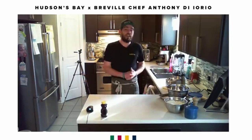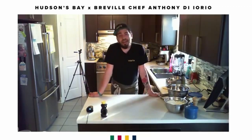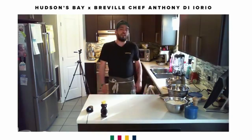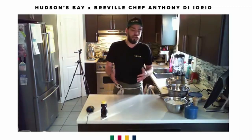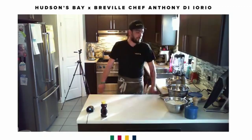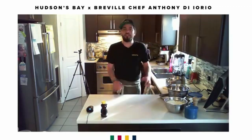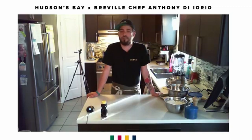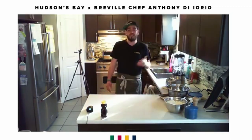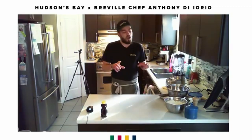Not only am I a chef, but I'm also a father and a husband to a wife who's an amazing nurse. We all know our nurses are working extremely hard lately, so I try to come up with cool ideas to put good meals on the table for my family. Like all of you, we try to balance everything — it's not always easy. So today I'd like to lighten things up and show you a couple of cool recipes you can do at home for your family and kids.